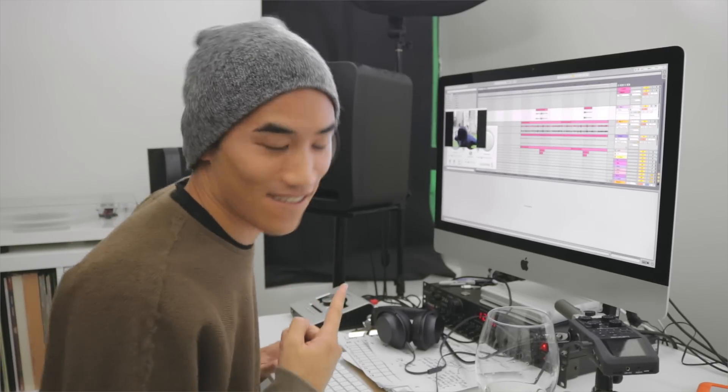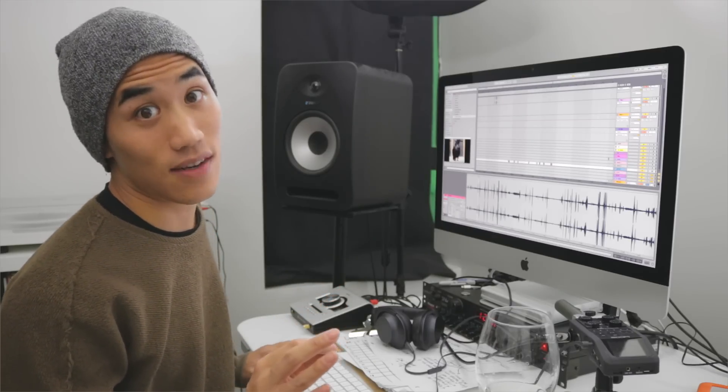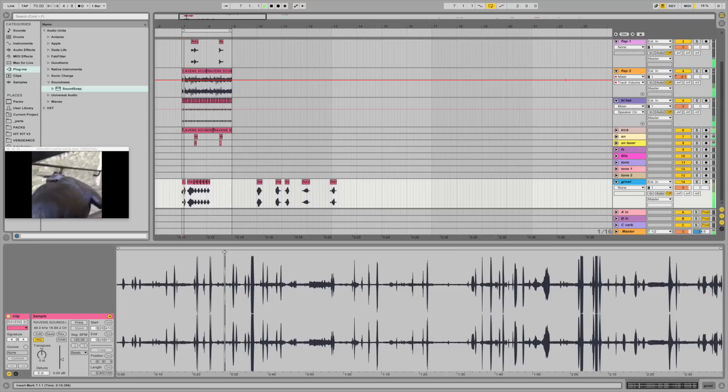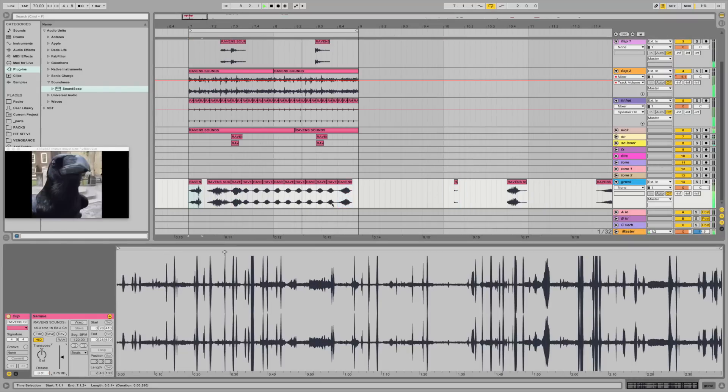This is great. Alright, listen to these sounds and let me know if they remind you of anything. Are we gonna make dubstep ravens? Yeah. We've done it.